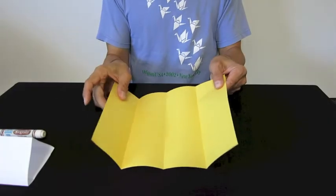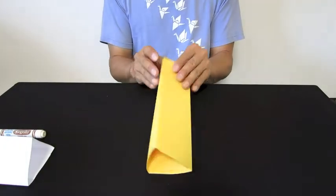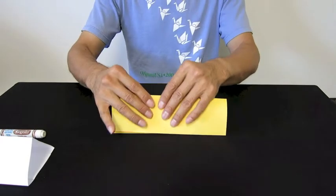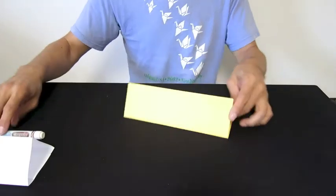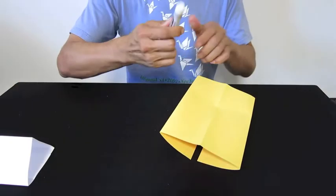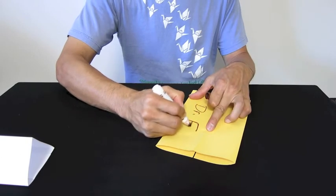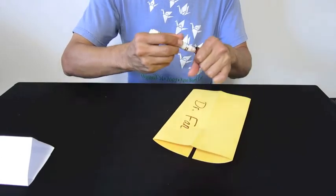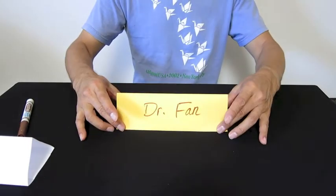Unfold it and bring two ends together. Overlap them. You got your name stand. Here you go. And then you can write your name here, like I will write here: Dr. Fan. And then that's your name stand.